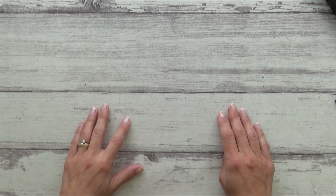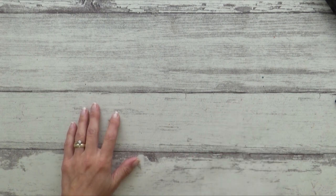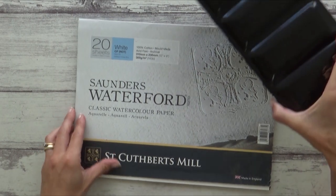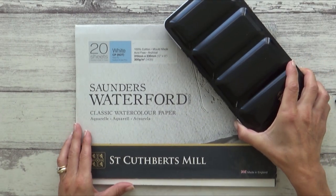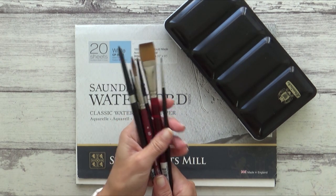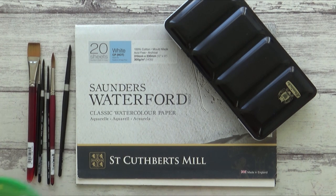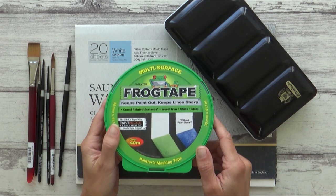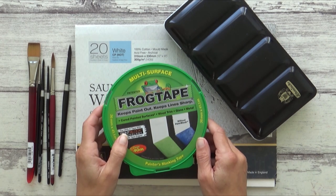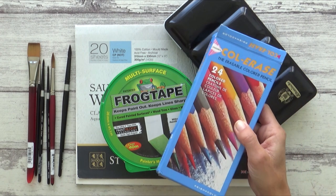For this Totally Awesome Challenge all you had to do was draw or paint a frog or toad in whatever medium you like and upload the video today using the hashtag Totally Awesome Challenge. Dina will create a playlist of all those who've taken part, so go and check out her channel using the link in the description box. For my painting I decided to paint a frog using my watercolors, and I'll put a link to the reference picture I used from Pixabay in the description box along with a list of all the art supplies I used.